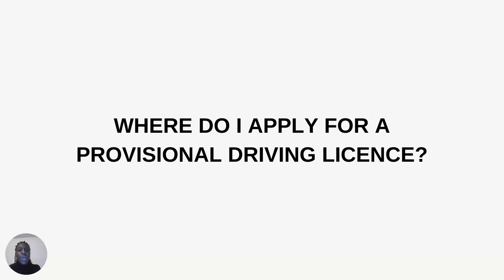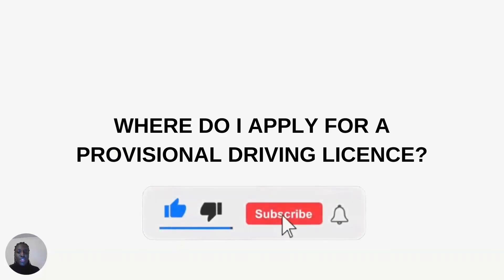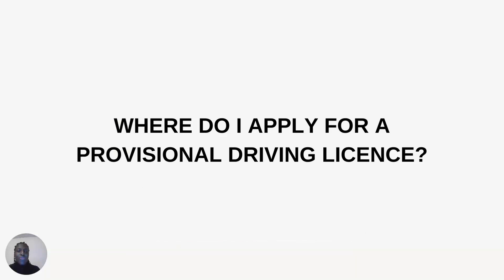Another question you might have is: where do I apply for a provisional driving license? The provisional driving license is applied for through the government website. When you go there, you'll be able to find a section for the provisional driving license and complete an online form. I will provide a step-by-step demonstration of how to apply at the end of the video, after I address the frequently asked questions.